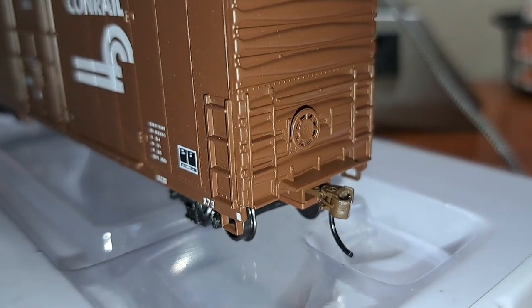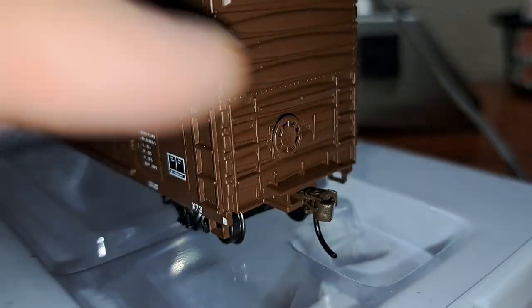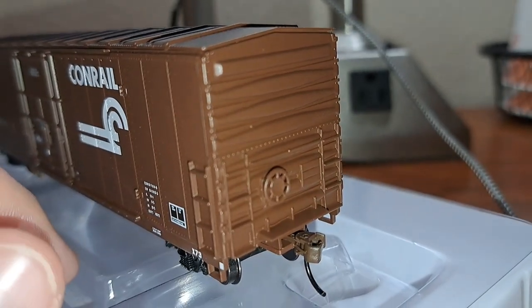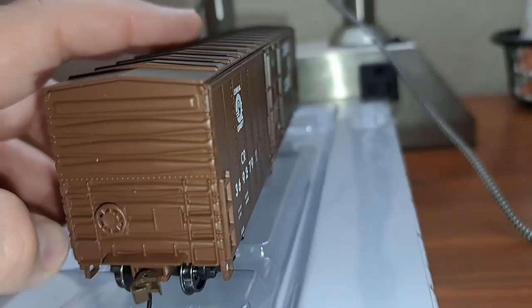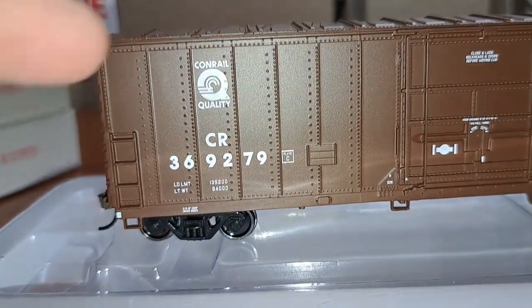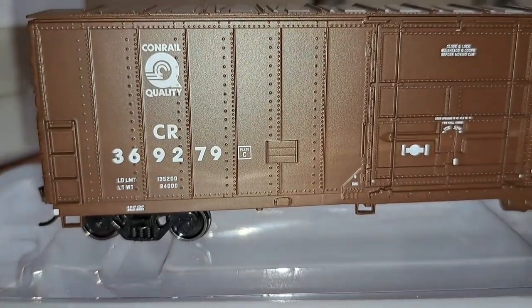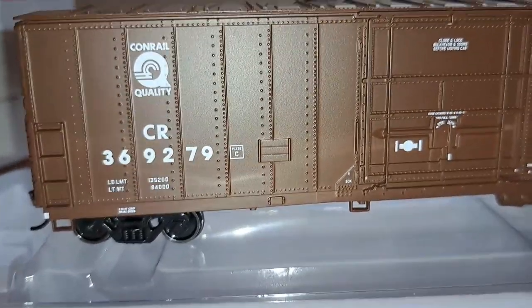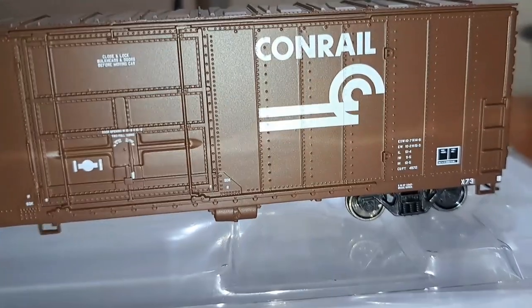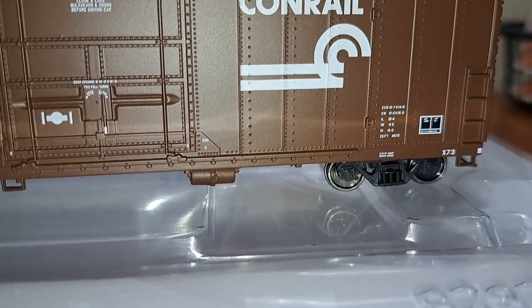If you want to upgrade the performance, trade them out for KDs or some type of metal coupler. There's your brake wheel, and molded-in ladders on the end look very nice. The molded detail on the end of the car looks very good. Coming around to the other end — same story. Printing and leveling is very nicely done. Rivet details look very good on this car. There's your data markings on the door and underneath the road number, and your Conrail logo and lettering spelled out.